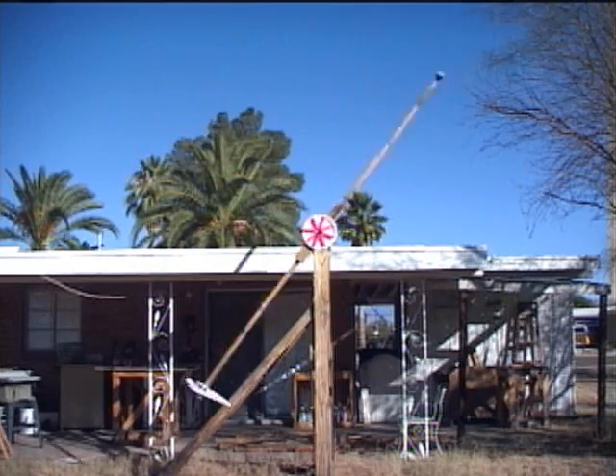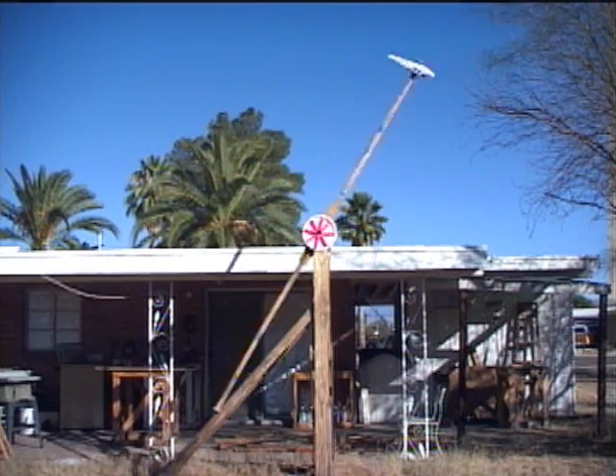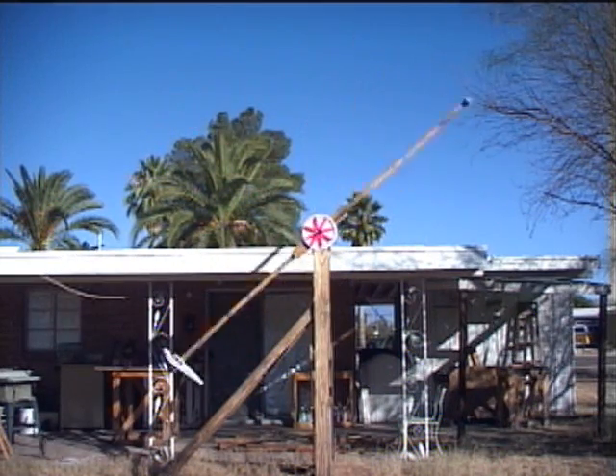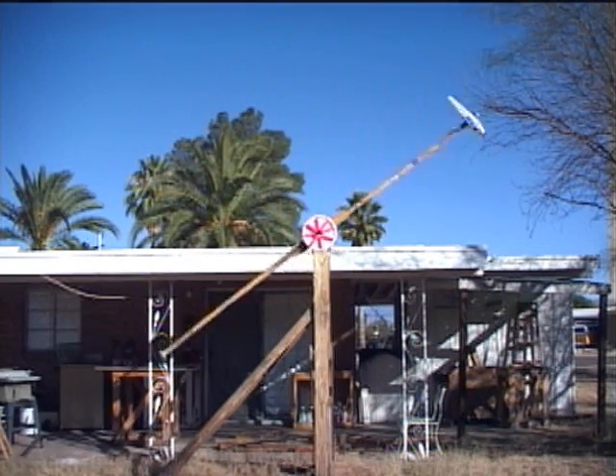At the center are magnets inside wire coils. As the arms rotate, the magnets move up and down inside the coils. This generates electricity.